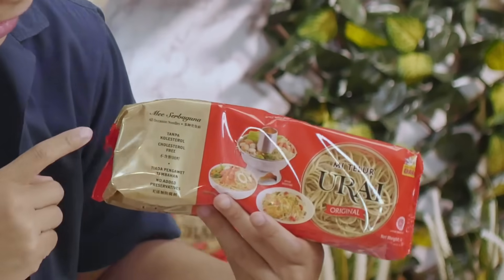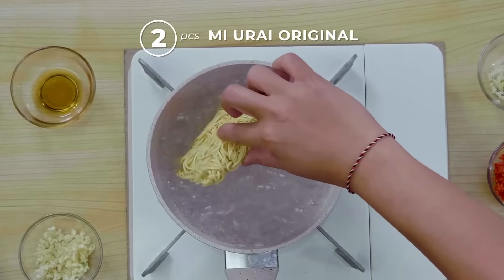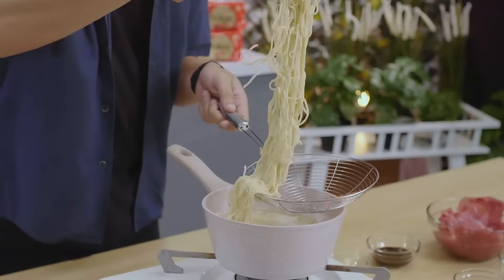The secret to this dish is that I use mi telur urai — I use the original version. The chewiness of mi telur urai blends beautifully with this Vietnamese steamboat. Cook the mi telur urai according to the instructions on the package.